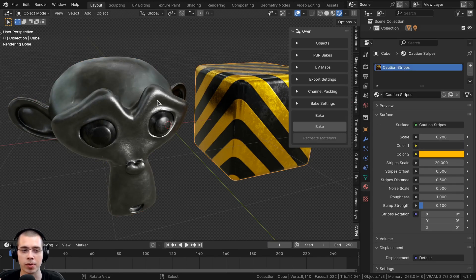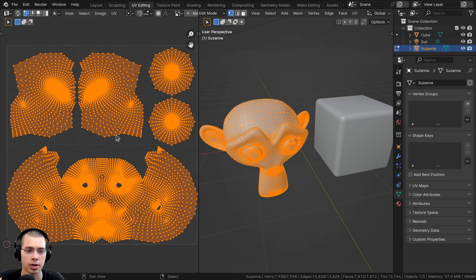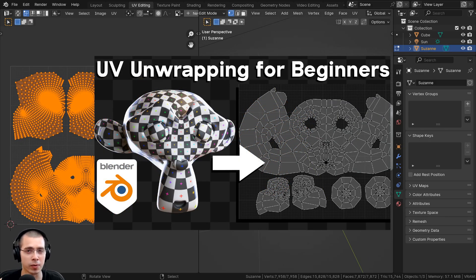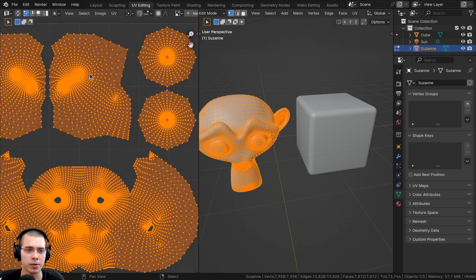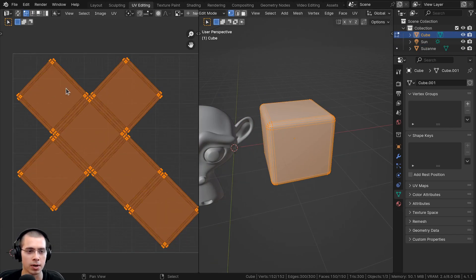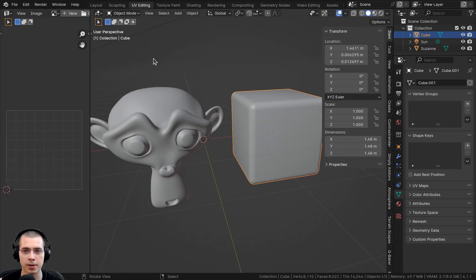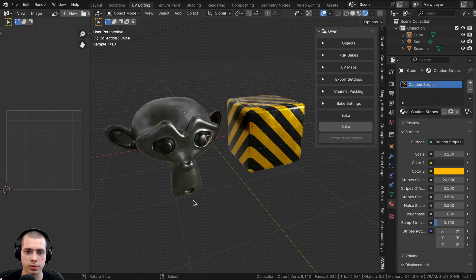The first thing I need to do is UV unwrap the objects. I'll click over to the UV Editing workspace. If I select the monkey head and go into Edit Mode, you can see it's already UV unwrapped by default, so I'll leave that. If you don't know how to do UV unwrapping in Blender, check out my UV unwrapping for beginners tutorial — link in the description. Make sure the islands are not overlapping, as overlapping islands will cause baking issues. The other object also has a simple UV unwrap done.